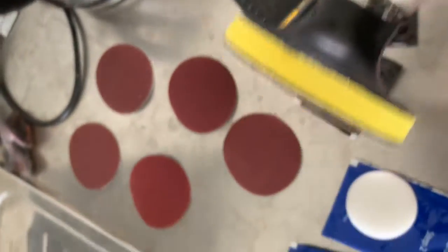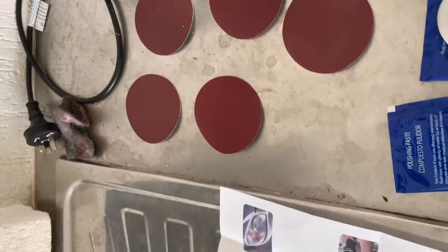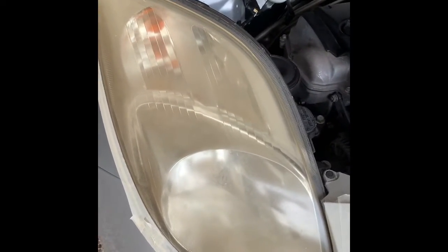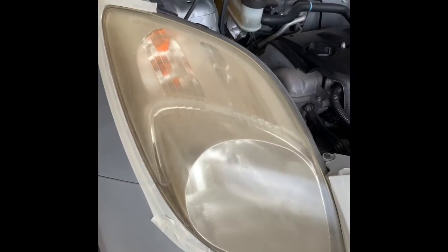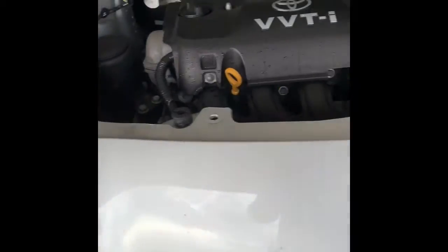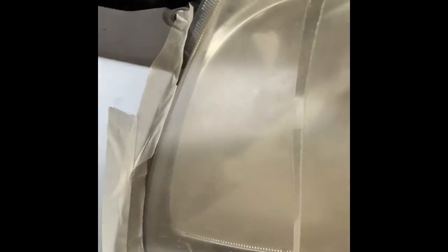This is detachable. This is how my car headlights look like today. I'm going to polish the car headlights. I have just started here, and this is how I applied the protective tape as well.